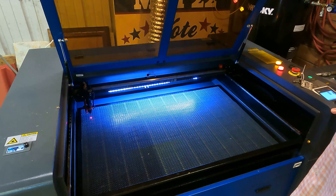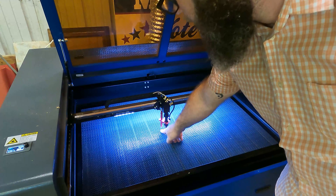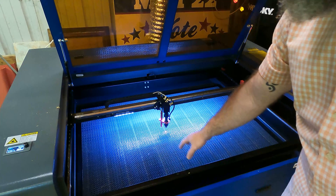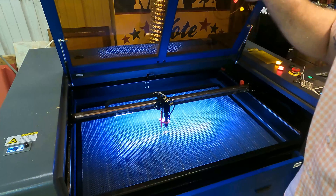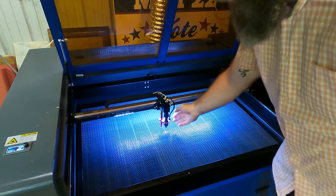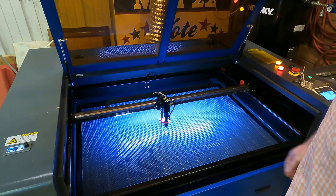When you turn it on you can see this whole area to work. This one has auto focus - this little probe right here, when you tell it to auto focus, it will bring the bed up to the workpiece, touch it, and back off a little bit so that the focal length will be exactly right for whatever thickness piece you need. This red light is just an indicator laser, not the actual burning laser - it just shows you where the other laser is going to hit. With the door open the laser can't fire. Also if the chill water is not running and it doesn't see water flow, the laser can't fire. The noise you hear is the air assist, which blows air out the nozzle - that's built into the laser - and it keeps flames, flare-ups, and smoke out of the cutting area.